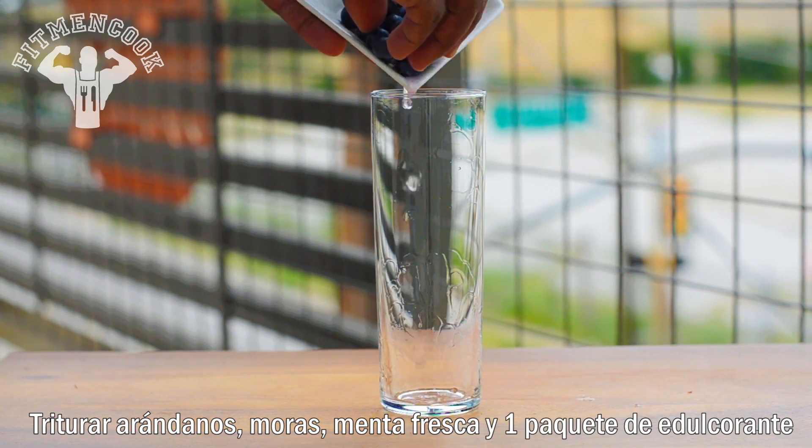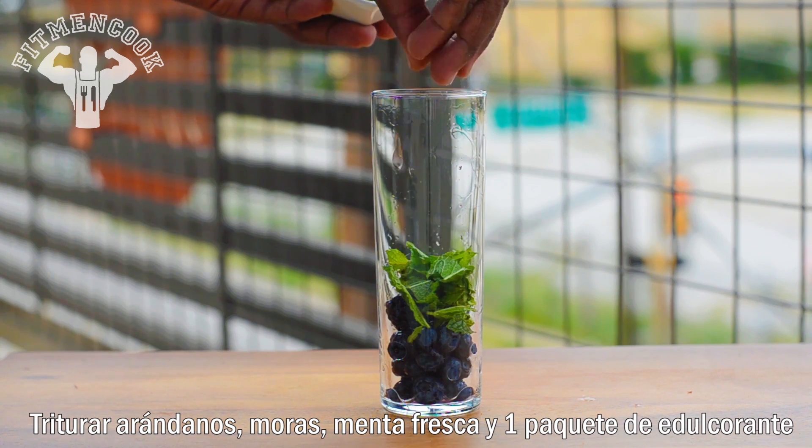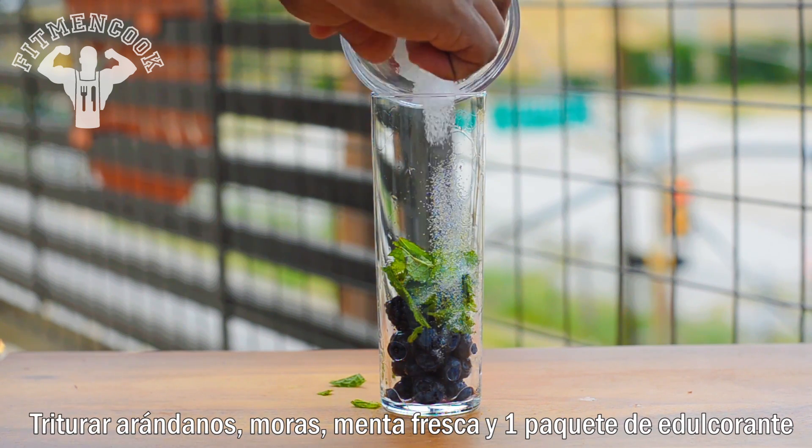In a glass, mash blueberries, blackberries, mint, and one packet of sweetener.